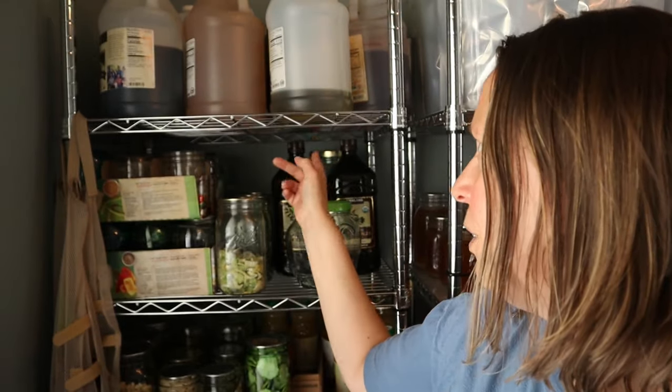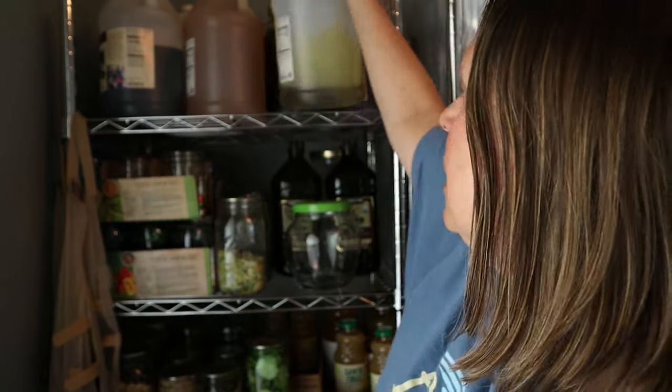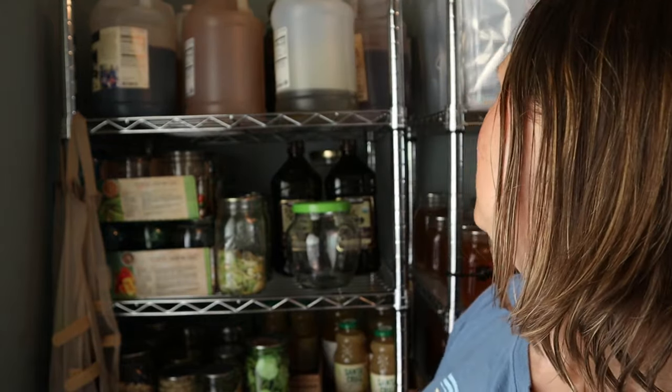Over on this other shelf, all up here is our vinegars — I've got a little bit of olive oil too. These are all the vinegars we use for cooking, and the olive oil I use for cooking as well as soap making. What's great is that these don't go bad. I've had these vinegars for probably close to a year, if not a little over. I've got red wine vinegar, white wine vinegar, apple cider vinegar, mirin — the Japanese vinegar — balsamic vinegar, and olive oil. Having all of these things just makes cooking really easy.